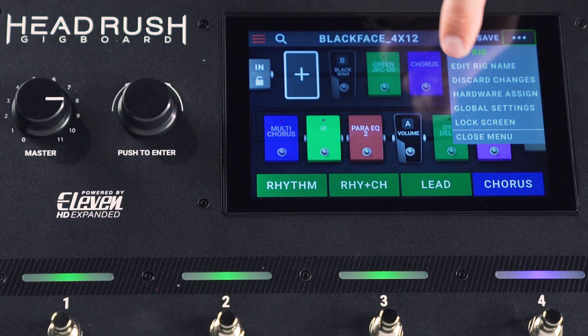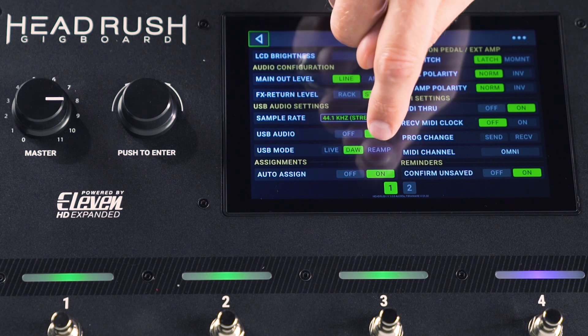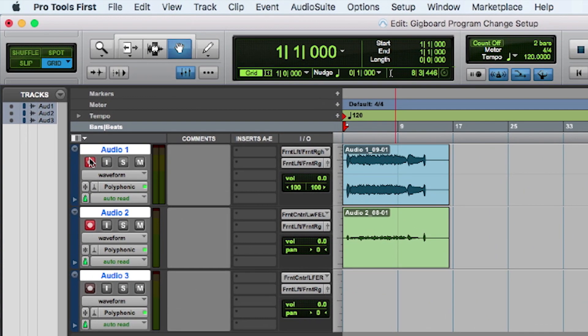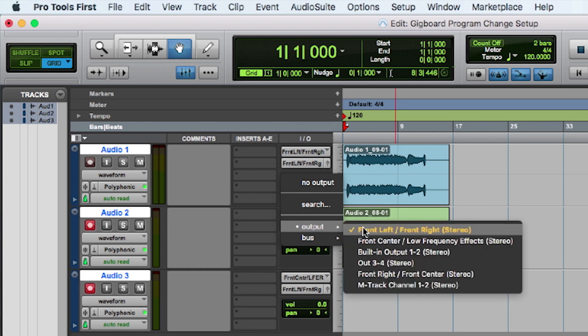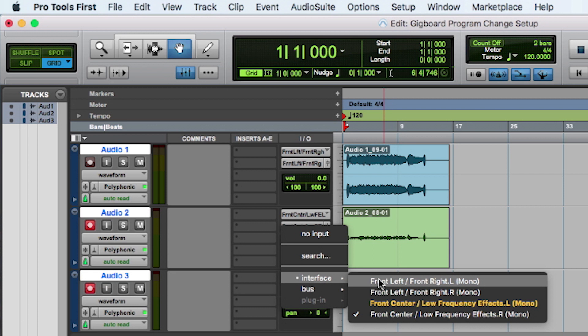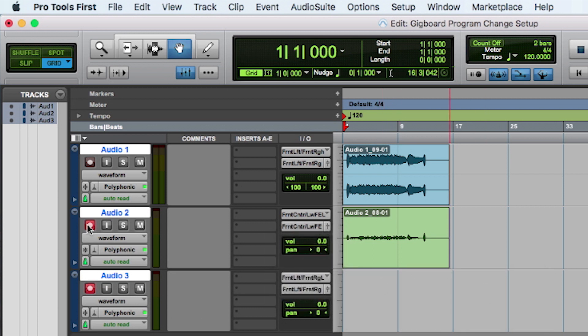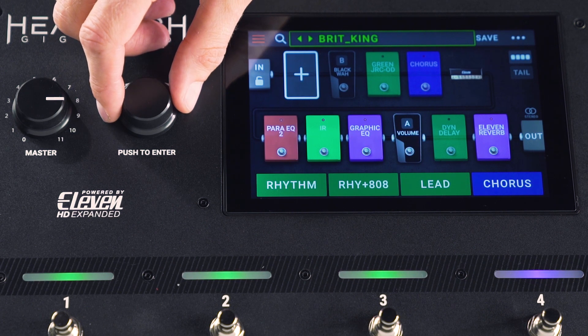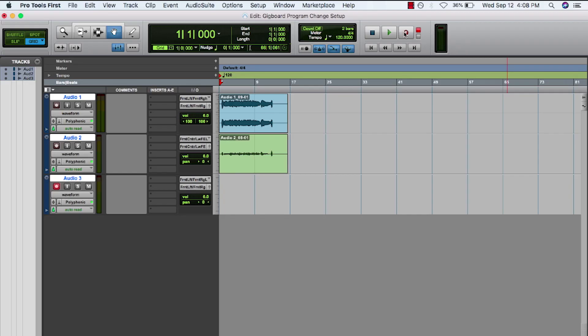Now let's set this up for reamping. We're going to re-access the global menu settings in our Gig Board and switch that to reamp. Now we're going to engage track three and set our output on track two to front center low frequency effects stereo, and our input on audio three to front left, front right, left mono. Let's roll this back and choose a little bit different sound to reamp with — I'm going to select something that has a little bit more grit to it. Let's give this a listen.